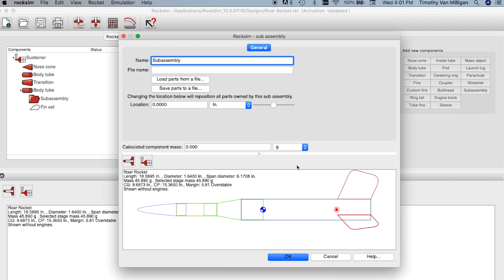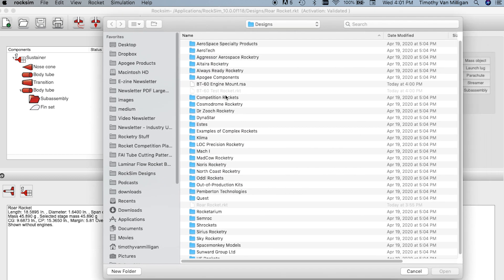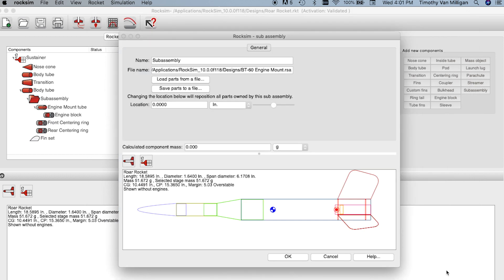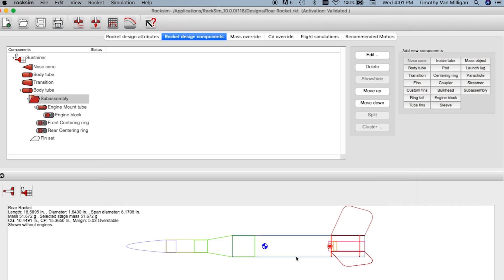I'm going to say yes, and now I'm going to load my subassembly. It's looking for my BT60 — the file that ends in RSA, which stands for RocSim subassembly. That's the one I want to select. I'll open it, and you can see it just dropped right in here into my rocket. I'll click OK.